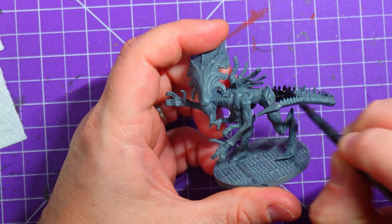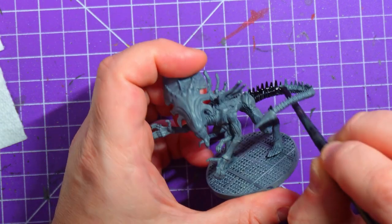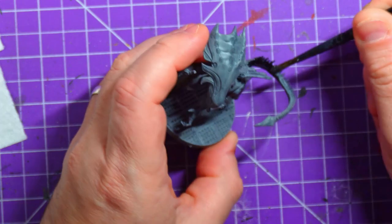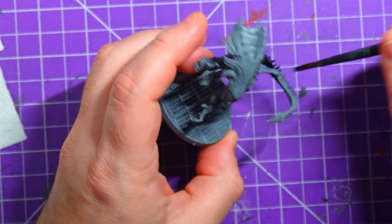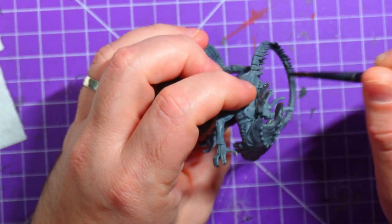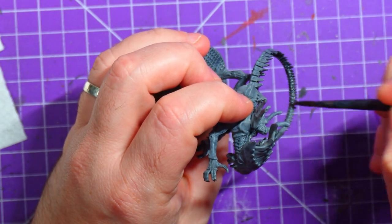I decided to paint this model because Hicks's second squad is now complete, so it felt like time to do some aliens again. I have the alien warriors already done — I'll make sure I drop a link for that. So it made sense to do the queen, which would then leave me four more warriors to do, which are the special ones from the expansion.